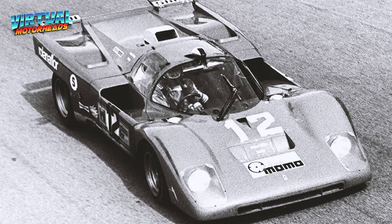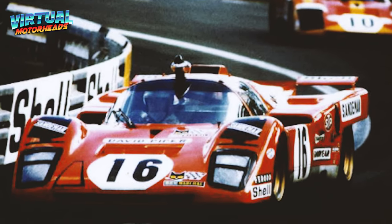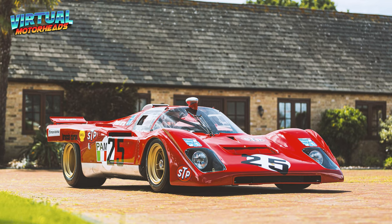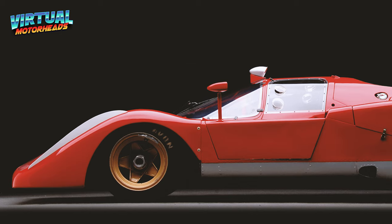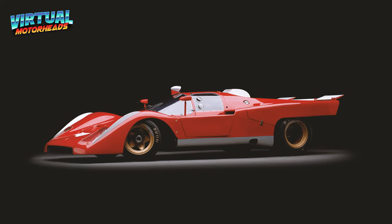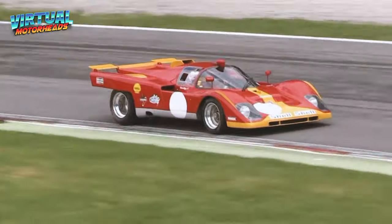Back in the wild days of racing, when engines roared and rubber burned, Ferrari unleashed the 512M. It wasn't just a car — it was a beast on wheels, ready to tear up the track and leave competitors in the dust. The Ferrari 512M was born out of a need for speed. In the early 1970s, endurance racing was at its peak and Ferrari needed a car that could dominate the competition. The 512M was born with one goal in mind: victory. With its sleek aerodynamic body and iconic Ferrari red paint job, the 512M was a sight to behold. But don't let its beauty fool you — under the hood lurked a monstrous 5-litre V12 engine, capable of producing over 600 horsepower.